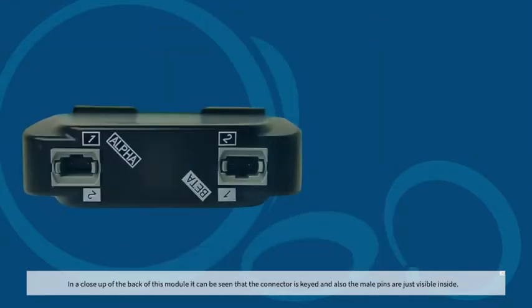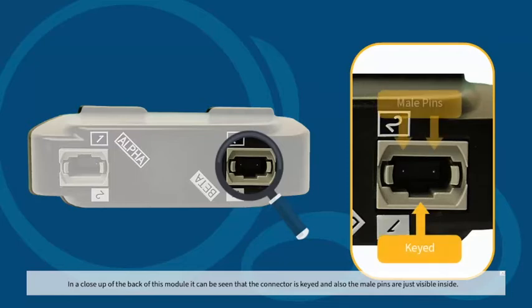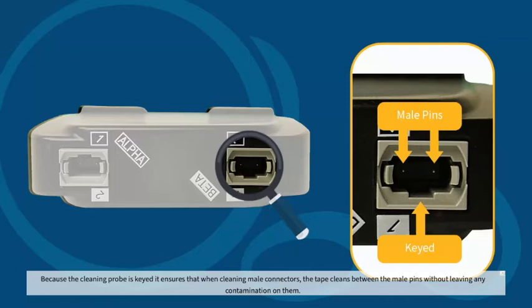In a close-up of the back of this module, it can be seen that the connector is keyed and also the male pins are just visible inside. Because the cleaning probe is keyed, it ensures that when cleaning male connectors, the tape cleans between the male pins without leaving any contamination on them.